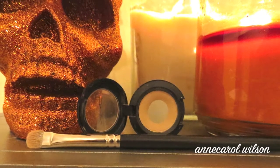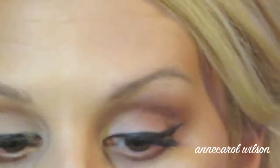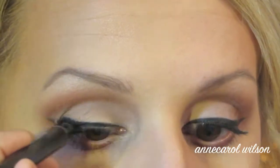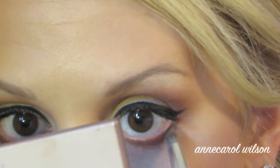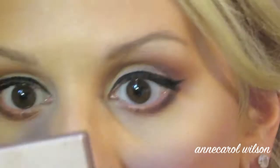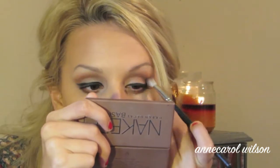Here I'm taking Brulée and placing that on my lid just to lighten up the look a bit. Then I'm taking my Maybelline Master Precise liquid liner, just perfecting my eyeliner from the previous look. With the pencil brush, I'm taking Crave from my Naked Basics palette and placing it on my bottom lash line. I'm highlighting my brow bone with Venus as usual. Then I took Crave from the Naked Basics palette and put it in the outer V of my eye to give it a little more of a dramatic look.